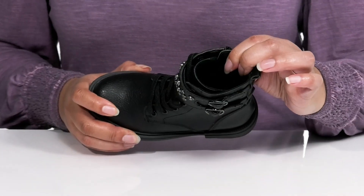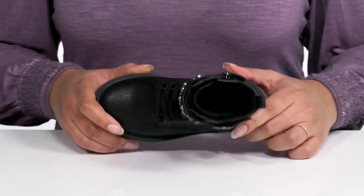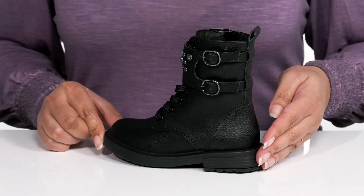Inside, there is a textile lining with a cushioned footbed that has perforations for breathability. The midsole has a sturdy and durable build that's made to last, and they'll get a little boost in height from the low stacked heel at the back.